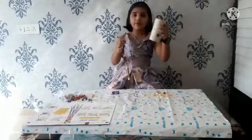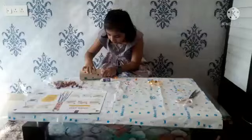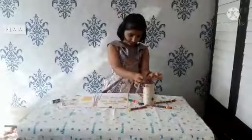Now take the cardboard. I have done. You can stick it with tape or you can tie it.